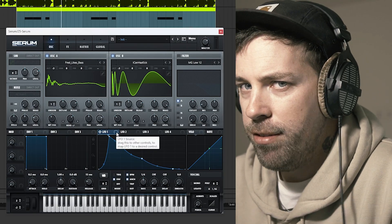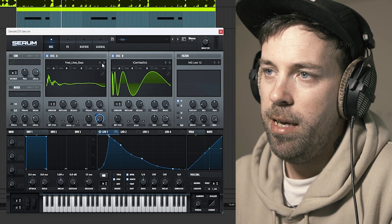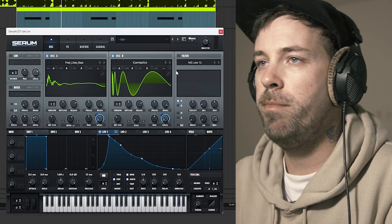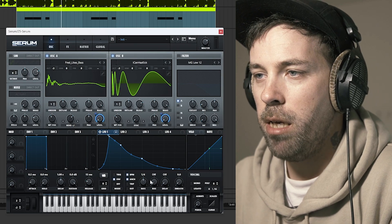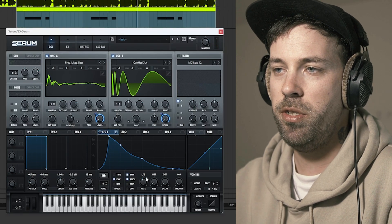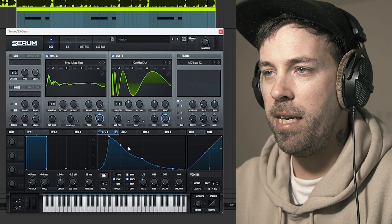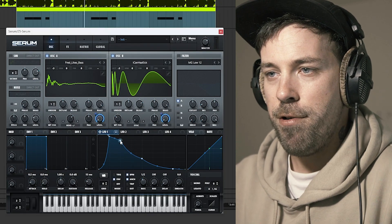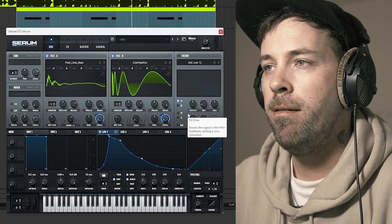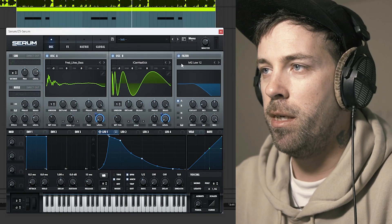Then we're gonna come back and assign this to the right parameter — the level of oscillator A — and set it all the way up. Same thing goes to oscillator B. And then the filter, because right now we're probably going to need to make this a little slower, like two notes. We can see we're kind of already getting into the spot where the main sound is. But then we need the filter — we need the character — and the filter is going to help bring that character to the front of the mix.